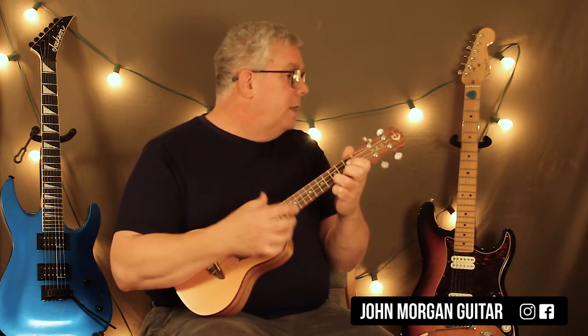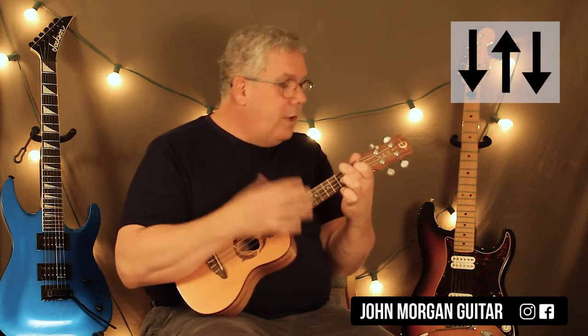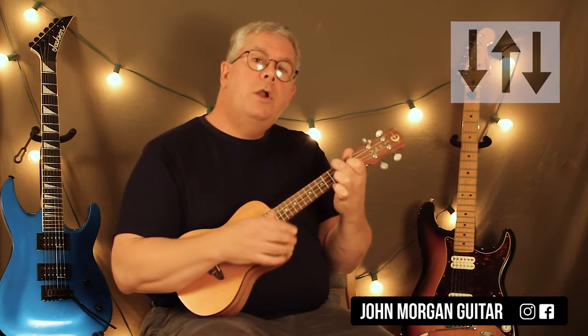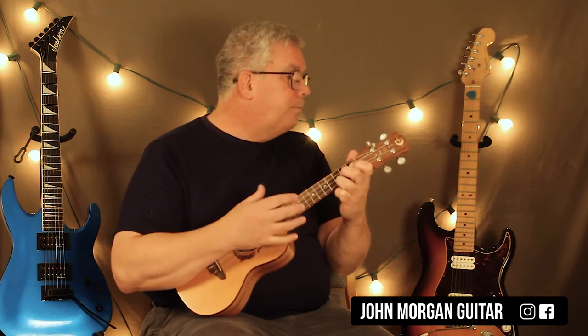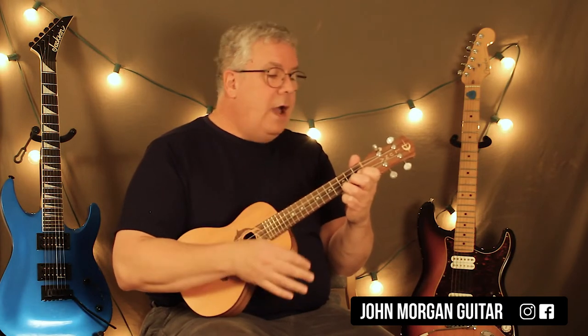Now we're in trouble — now we've got a C chord. We're going to do the short strum: down, down, up. We're going to go right to an F chord and go down, up, down. This is the hardest measure in the song. Then you go back to a C for an up. You're going to practice this by itself — at least I did. You've got a C chord: down, down, up. F chord: down, up, down. And then C, up.